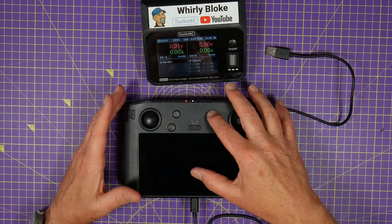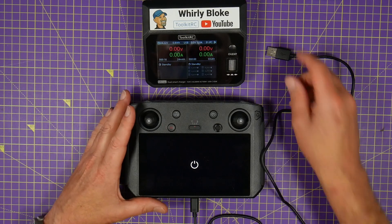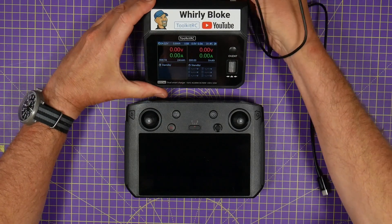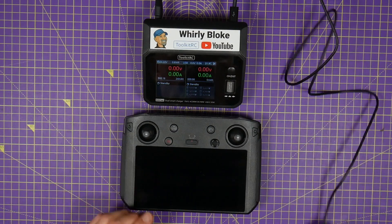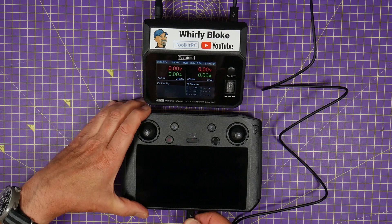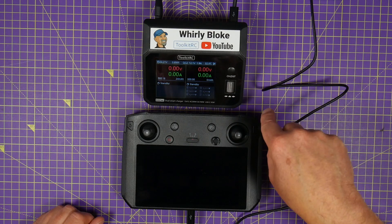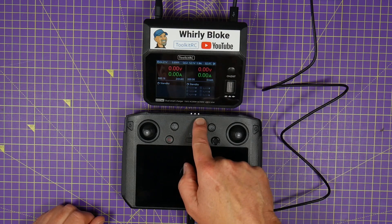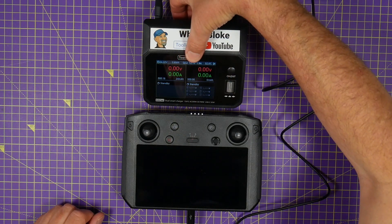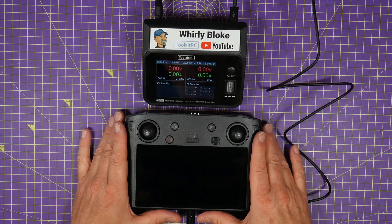Using the same principle, if we plug our USB-C cable into the M60 and plug it into the charge port on the Smart Controller, it sits there briefly — having a bit of a chat — and it's now charging fast. The charger on the M60 display shows it's using Quick Charge 2 at 12.1 volts at nearly 2 amps. So this is genuinely fast charging the Smart Controller.